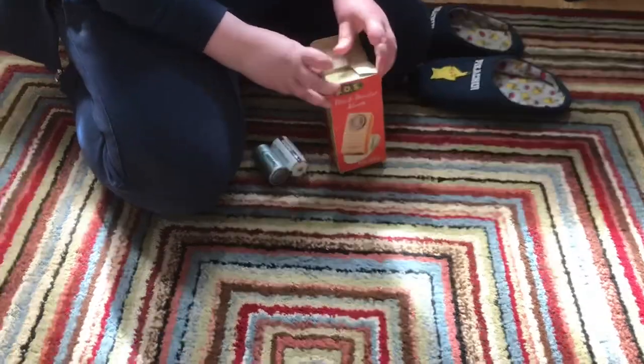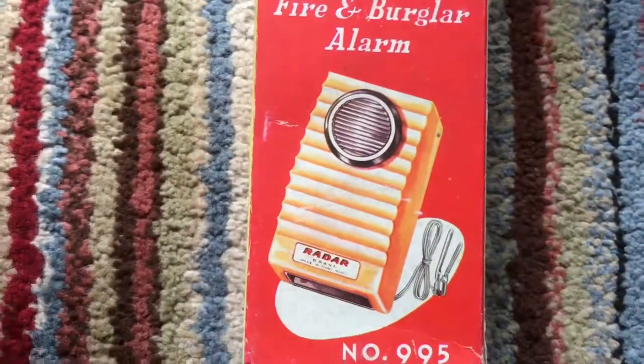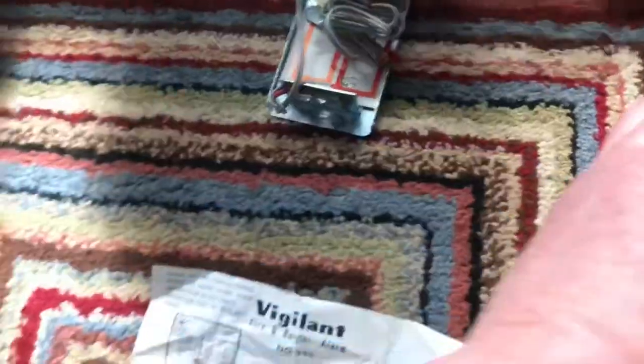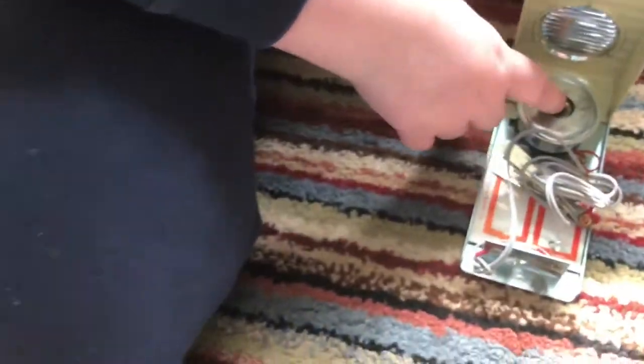Hello YouTube, this is Alarm Fanny today. We've got a SOS fire and burglar alarm — got this from the car boot sale and got the instruction manual as well. We only paid 50p for this one. It's by a company called Radar Brand; it's quite a nice little unit. I think we've shown one very similar to this before. This one has a buzzer in it.